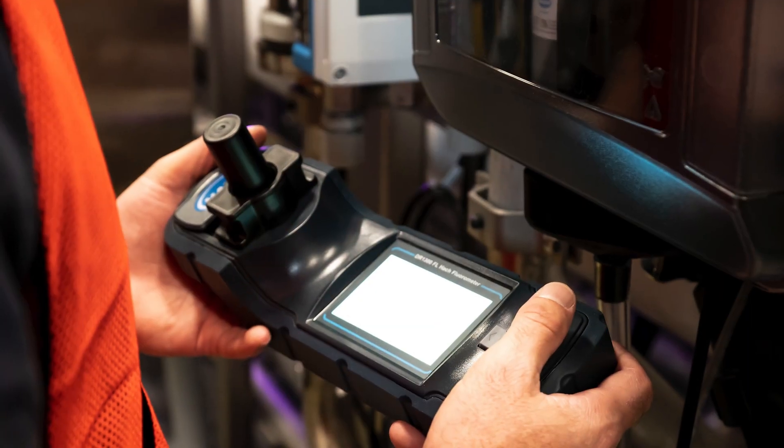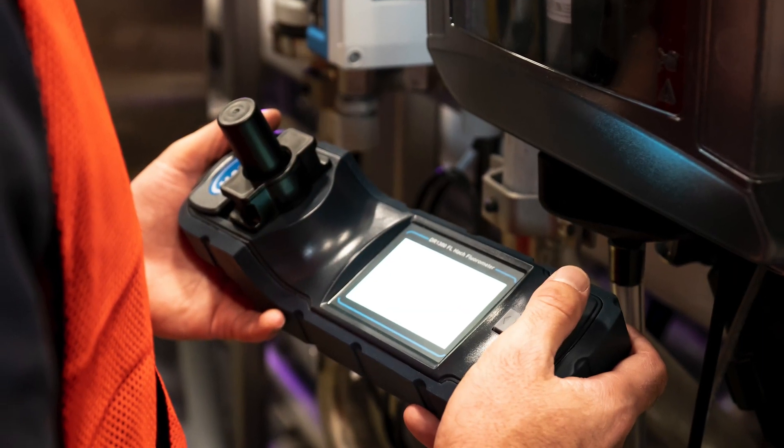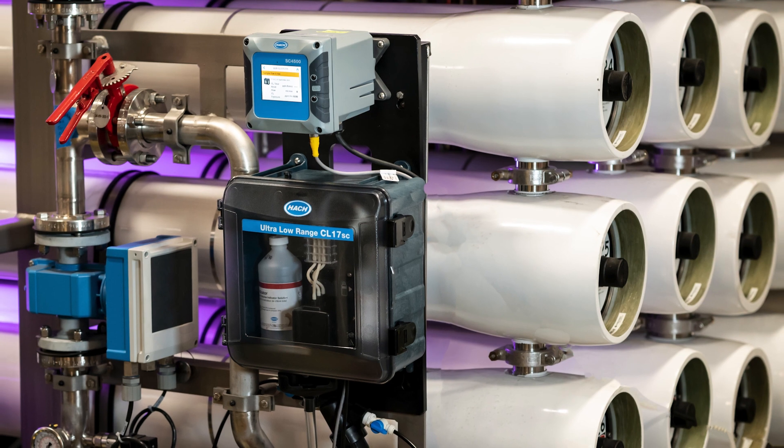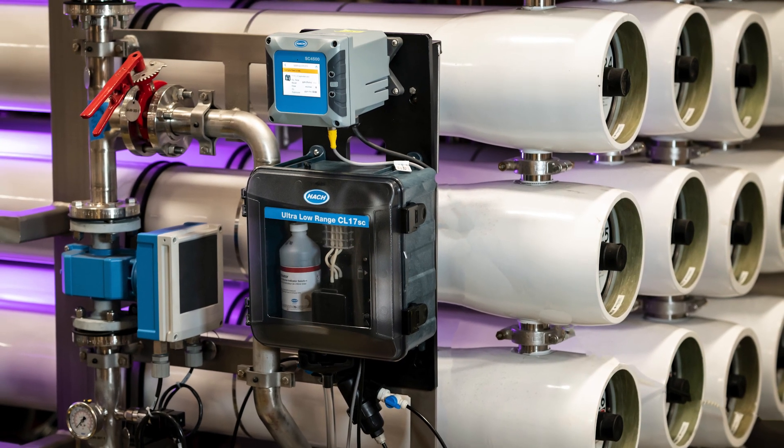That's where the new DR1300FL can come in and help by providing simple, fast, and accurate ultra-low range tests to validate and verify that that analyzer is running properly.